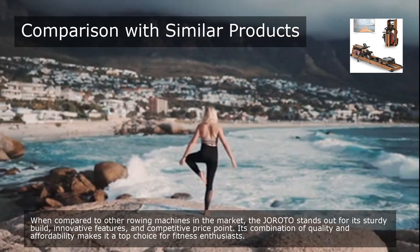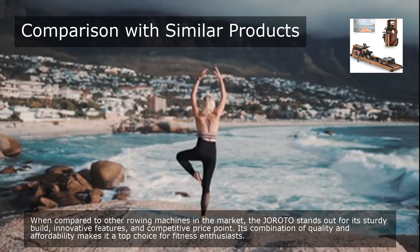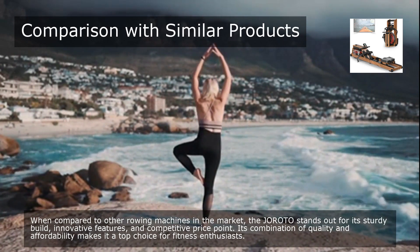When compared to other rowing machines in the market, the Giroda stands out for its sturdy build, innovative features, and competitive price point. Its combination of quality and affordability makes it a top choice for fitness enthusiasts.